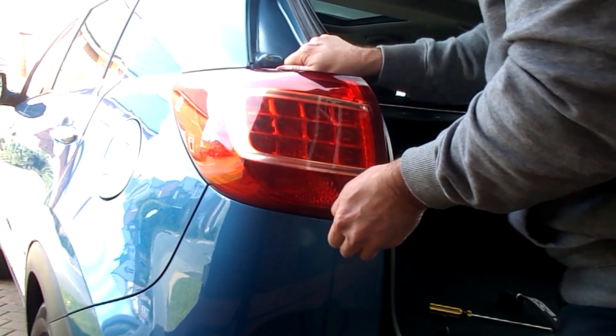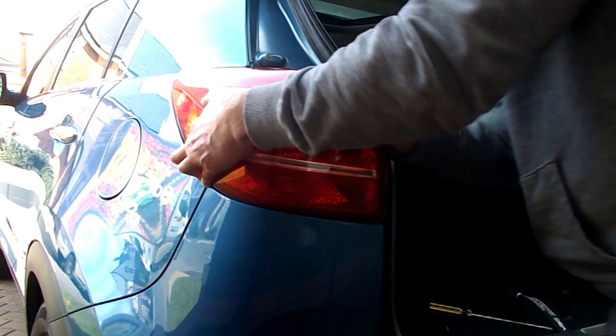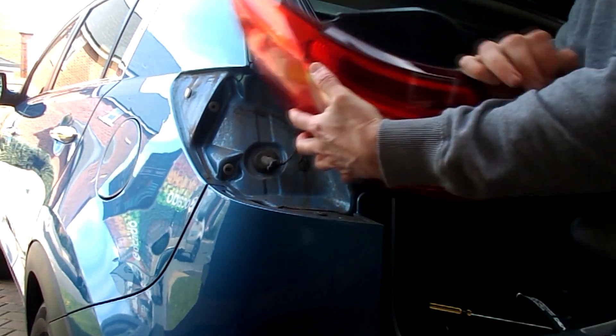Pull out the rear light cluster. This may require a bit of wiggling. Try not to pull on the wiring. The light cluster is held on by three push connectors. You'll need to match these three connections up when you slide the light cluster back on.